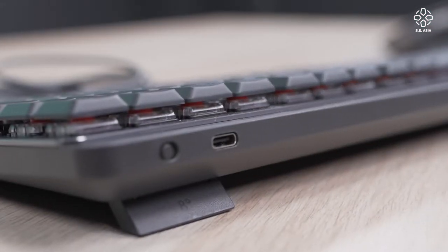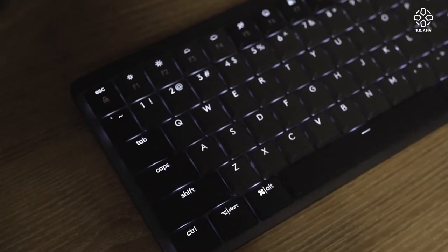This keyboard comes with a 1500 milliamp hour battery. It doesn't seem like a lot, but on a full charge with the lights constantly on it can last up to 15 days. In my two weeks of using it, from full charge it went down to 75% with consistent usage including gaming at home. If you want to stretch it with the backlights off, it's advertised to go up to 10 months on a full charge — so if you really don't need the lights, why not?